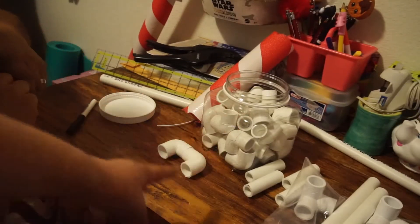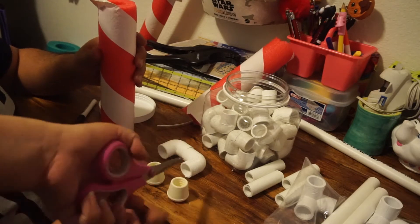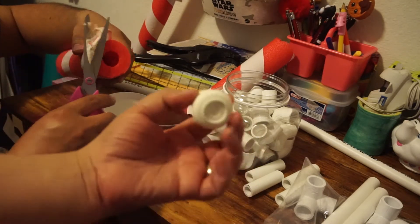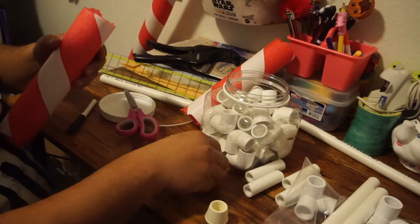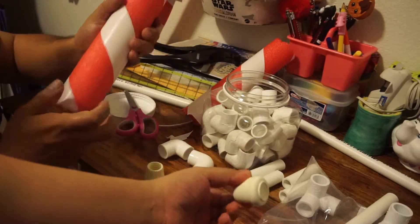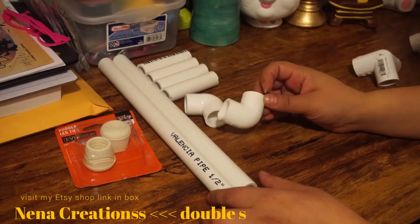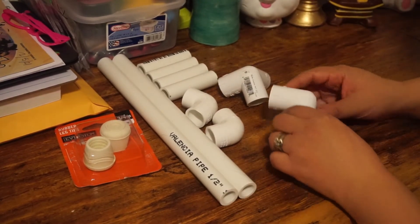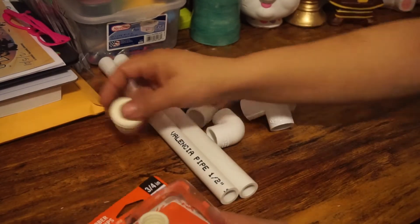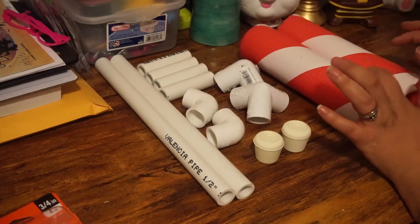The rubber tips were not next to the PVC pipes in the store. They also have end caps in the same pipe material, but the rubber ones are better because when you press on your tumbler or cup or mug, the rubber has grip so it won't slide and won't damage your table. To recap the sizes: two 12-inch pipes, four 3-inch pipes, two 90-degree elbows, two side outlet 90-degree angles, two rubber leg tips, and two 10-inch pool noodle pieces - all half-inch.